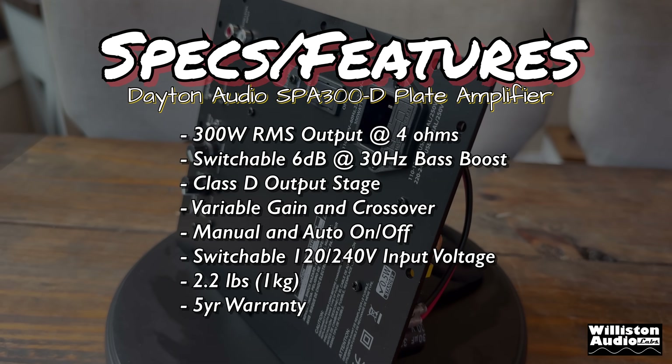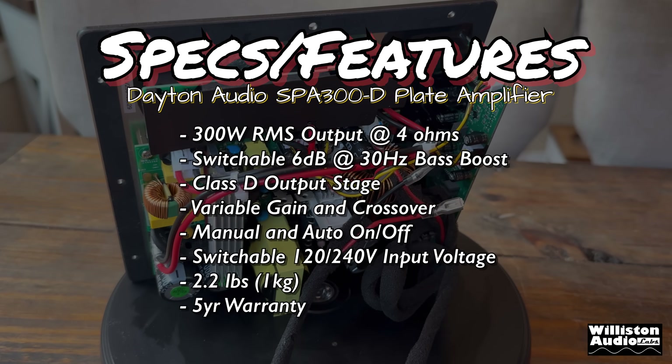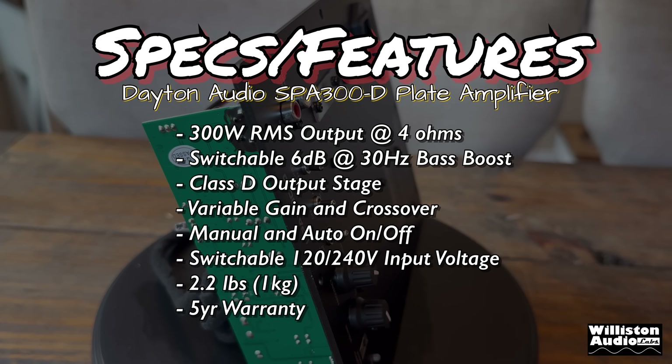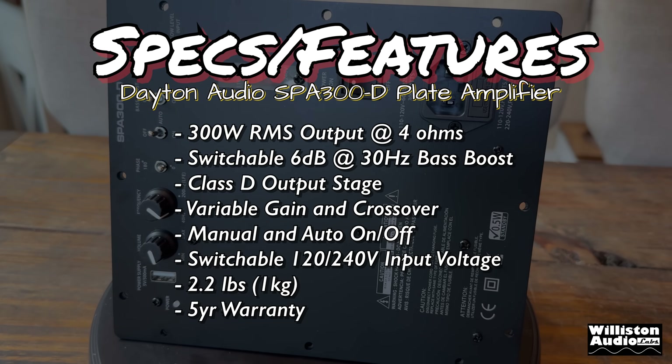On to the features and specs: 300 watts RMS output at 4 ohms, switchable 6 dB at 30 Hz bass boost, Class D output stage, variable gain and crossover, manual and auto on/off, switchable 120 to 240 volt input voltage, 2.2 pounds, and a five-year warranty.